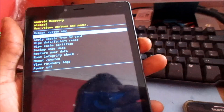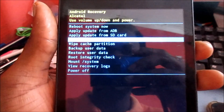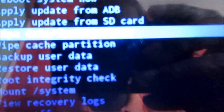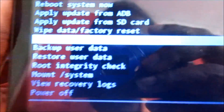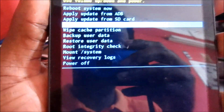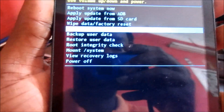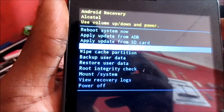In the Android recovery, we are going to use the volume down button to navigate. We are going to select 'wipe data factory reset' — you can see it there. We will use the power button to select it.